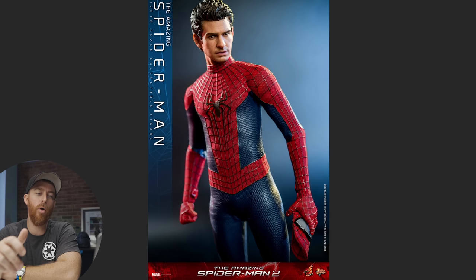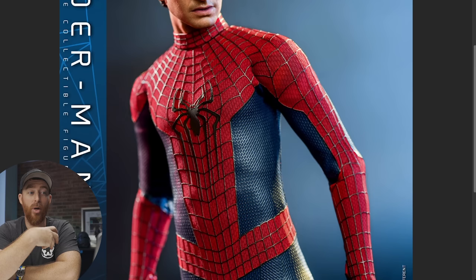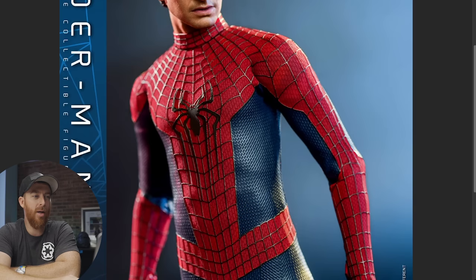This one looks good. You have to have the hand holding the mask, because they include that with every Spider-Man figure. I think this is going to be a highly posable figure just based on the super suit materials. It looks very similar to the Scarlet Spidey suit material on the red section, and the blue section is that pleathery synthetic material.